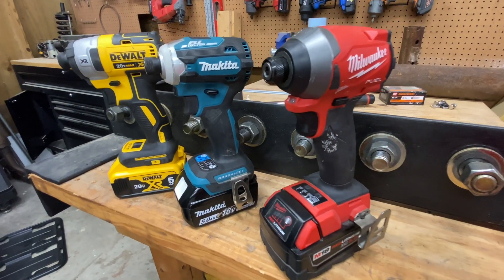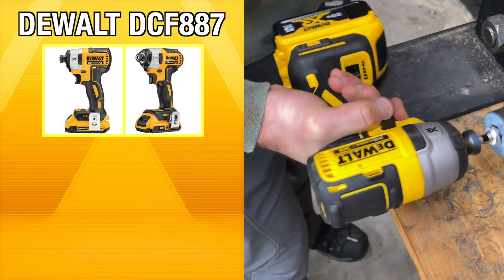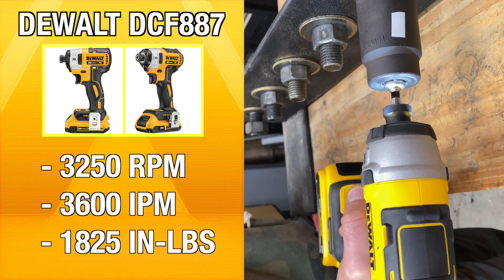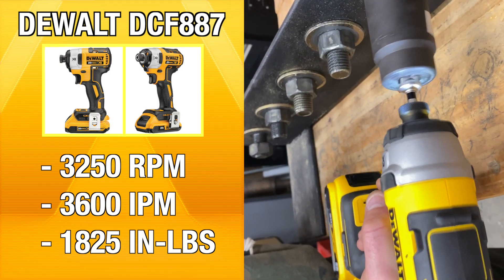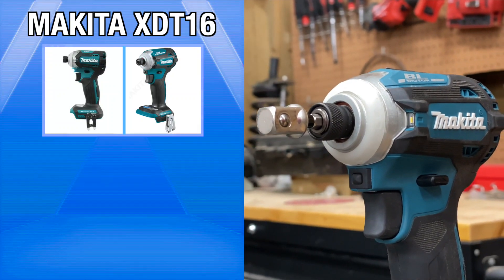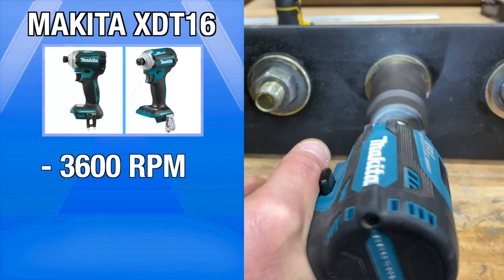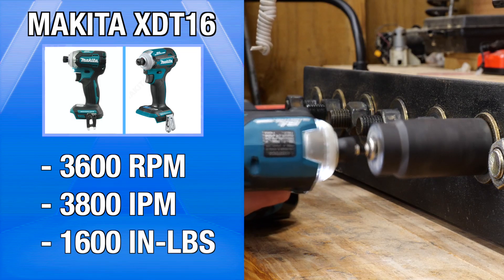Here's a look at our three contenders. From DeWalt, we have the DCF-887. It's a three-speed model that maxes out at 3,250 RPM with 3,600 impacts per minute and 1,825 inch-pounds of torque. It also serves as the foundation for DeWalt's DCF-888 that includes Tool Connect. Makita's XDT-16 is the most compact impact driver in this professional 18-volt class and has performed consistently well in our tests. As Makita's most advanced model, it tops out at 3,600 RPM, delivers 3,800 impacts per minute, and has 1,600 inch-pounds of torque.